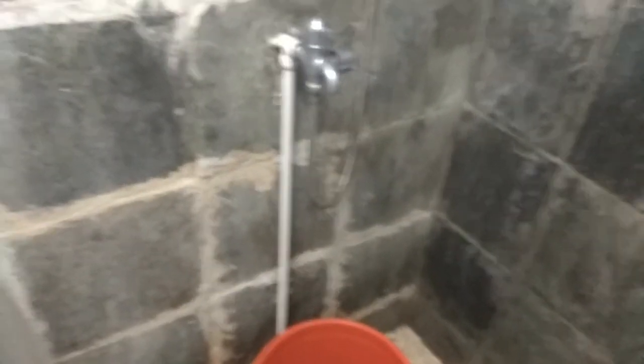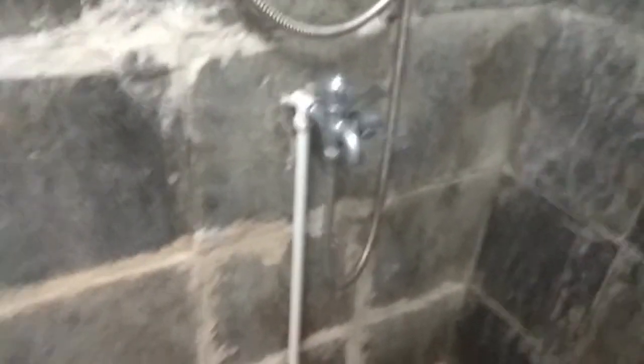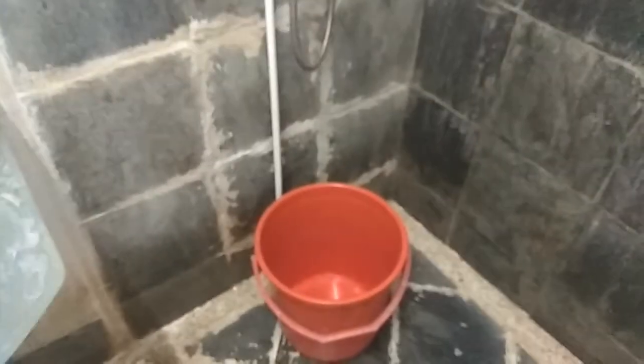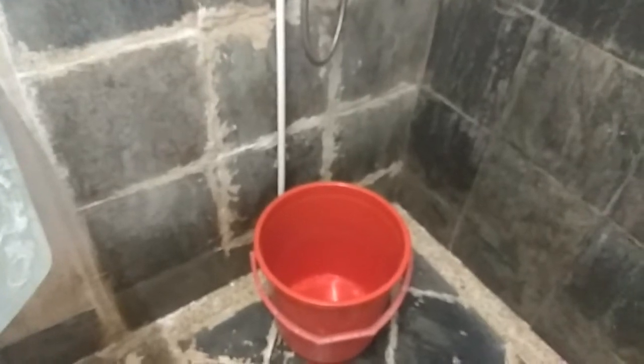However, I have another problem. You can see that the water flow is so little or so tiny. It has to wait for a long time for the pail to be full. Are you going to stand beside the pail and wait for it to be full? Doesn't make sense, right? So we have to find a good method which can save our water bill and also we don't have to stand beside the pail for so long a time waiting for it.